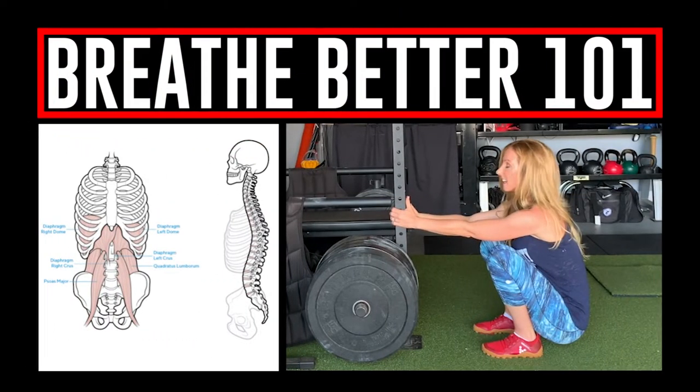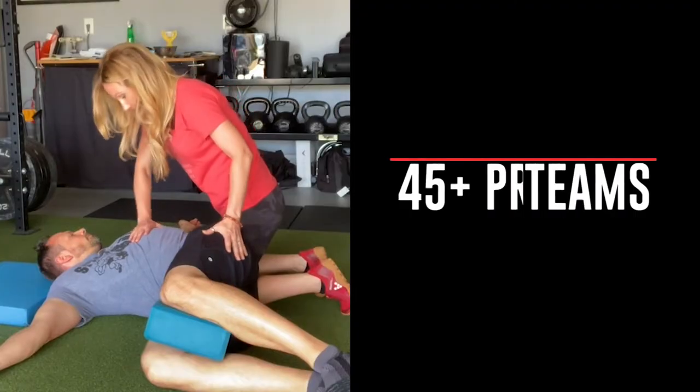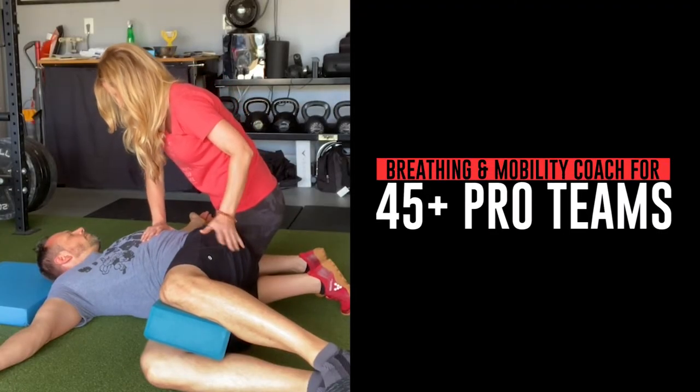Keep inhaling, inhaling, inhaling until there's nothing left, and then exhale, and then exhale again. Go over to the side, then exhale, drive these ribs in back and down.